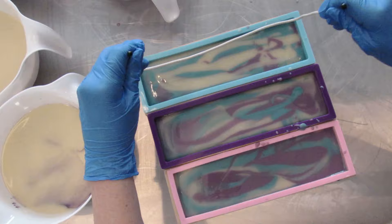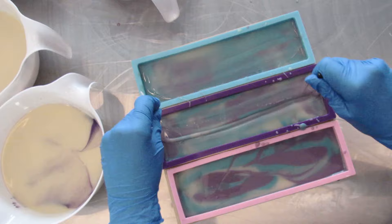The hanger tool that I use is off of Amazon. I love it — it is flexible so you can change the size to different lengths of molds, and it is extremely easy to clean.